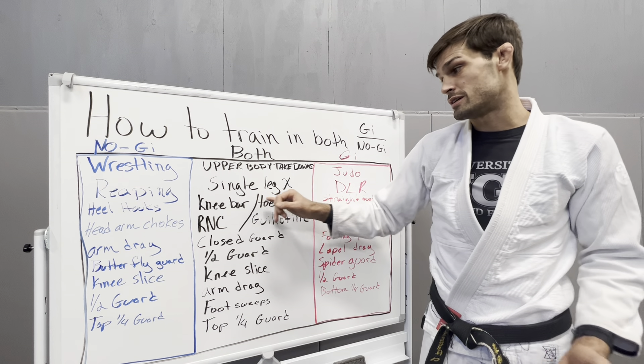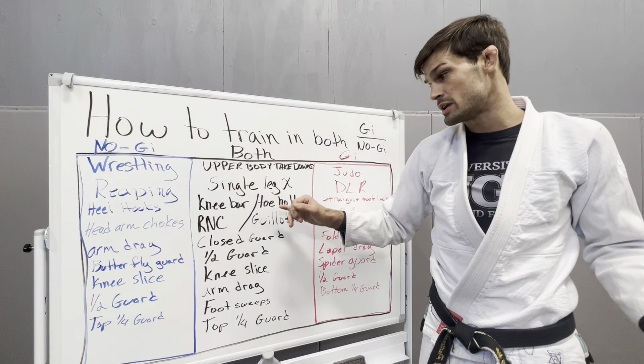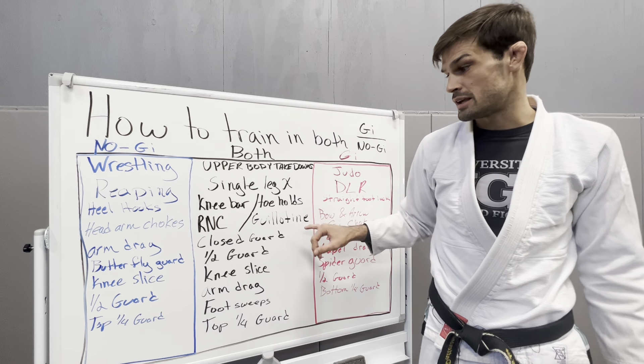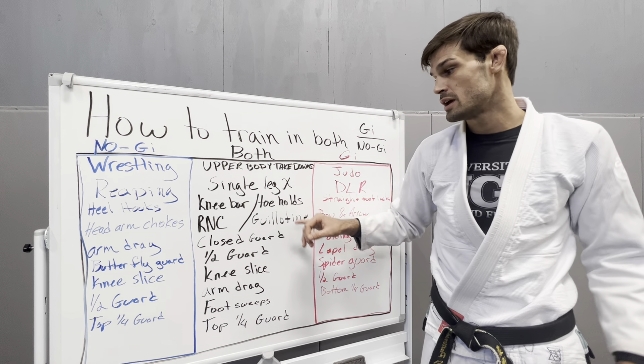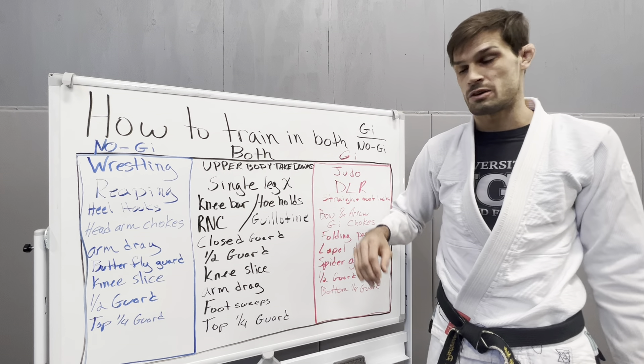Knee bars and toe holds — these are legal if you're brown belt or above, but you could do these in both Gi and Nogi. Rear naked choke and guillotines — these are probably the two most powerful throat chokes. You could literally do these in the Gi and Nogi, so just get really good at them.